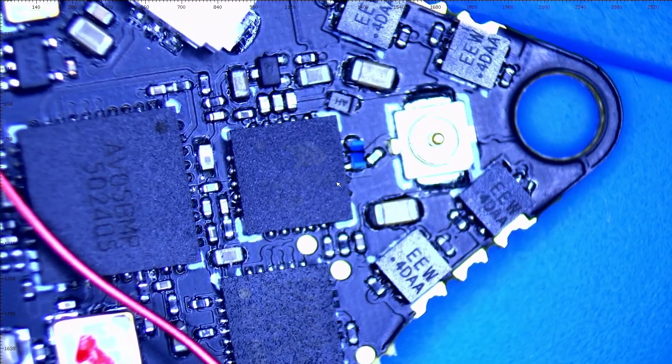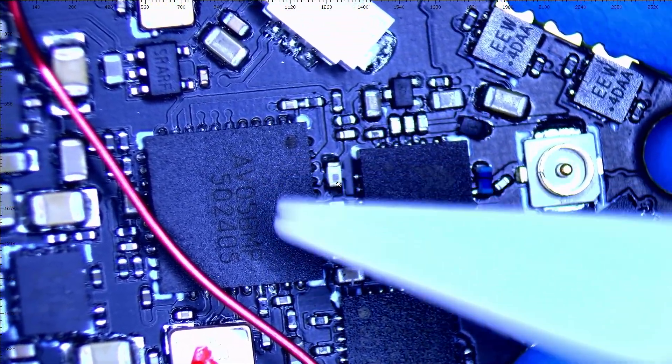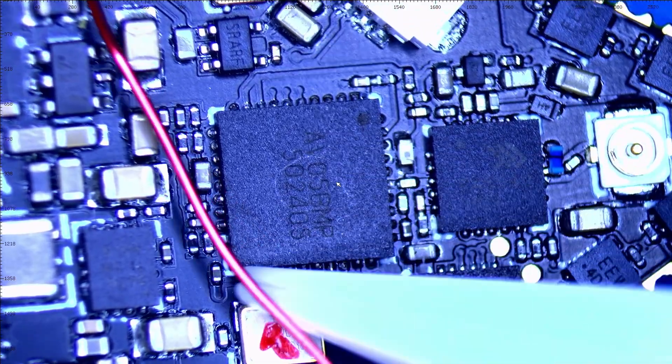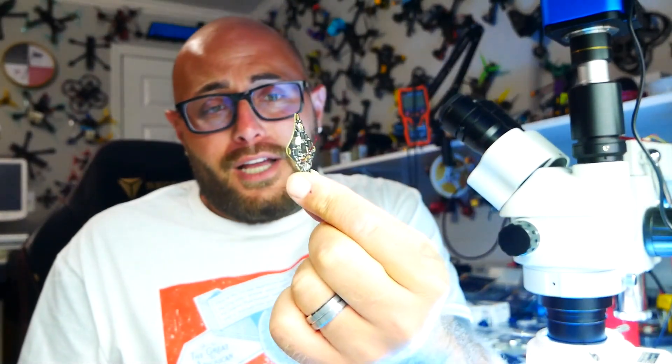Moving forward, you're going to see this big beautiful chip right in the middle. You're probably thinking that's our MCU — well, wrong. That big beautiful chip is actually our VTX chip. That's what's putting out 400 milliwatts on a built-in board that is no bigger than a silver dollar. A silver dollar dominates this in size.